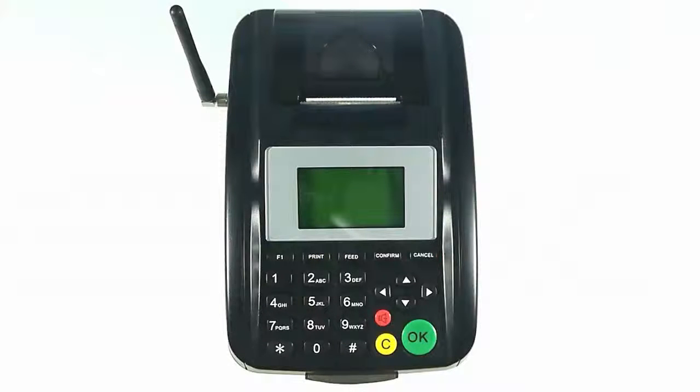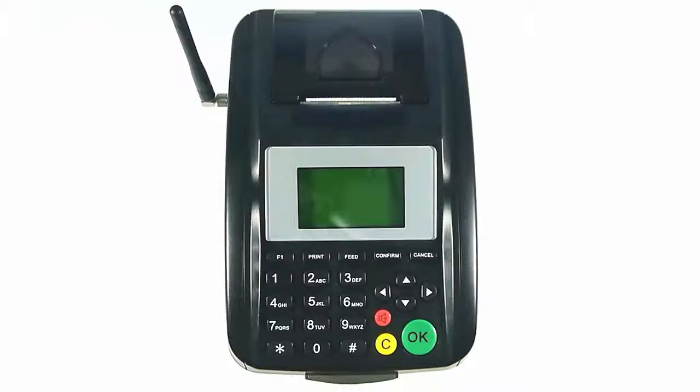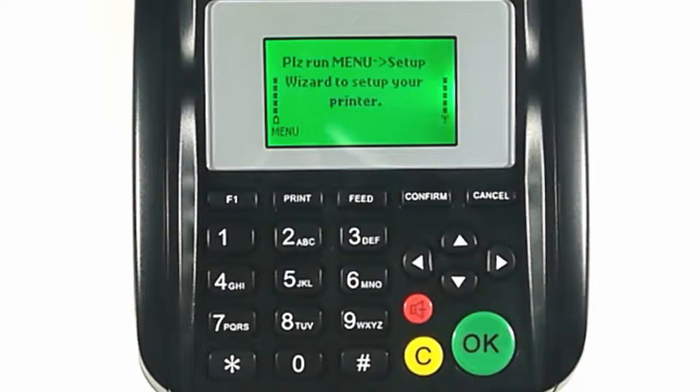To run the setup wizard on the iBT500 printer, begin by turning your printer on. When the setup wizard message is shown on the screen, press the confirm button.